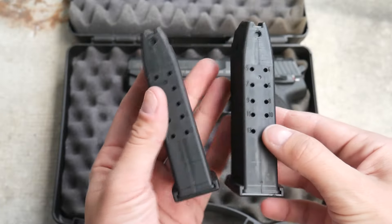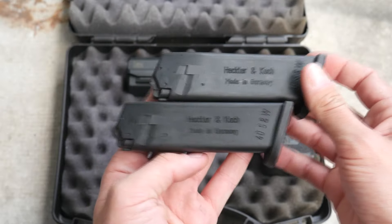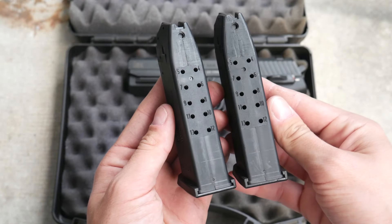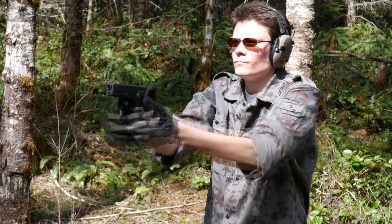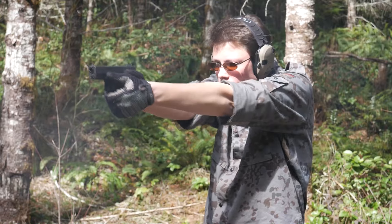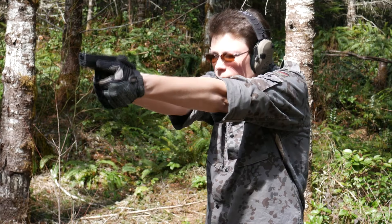Initially the USP was available in 9mm and .40 Smith & Wesson full-size variants. The magazines are made entirely of plastic, and have a standard capacity of 15 rounds in 9mm or 13 rounds in .40 Smith & Wesson. Given the size of the USP, that's not very impressive. The full-size USP is bigger than a full-size Glock in every dimension, but comes in at minus two rounds for the same calibers.